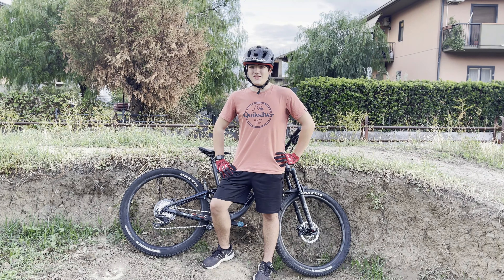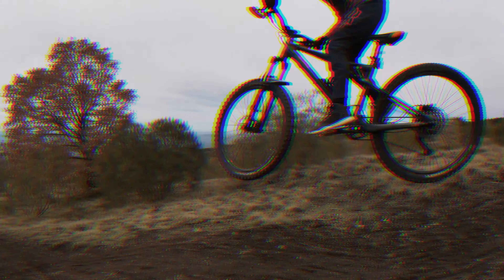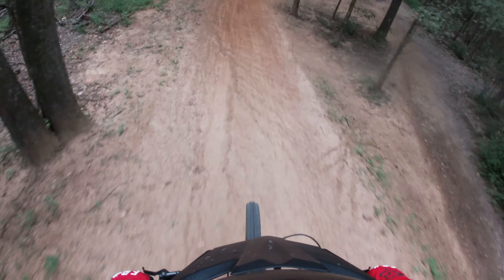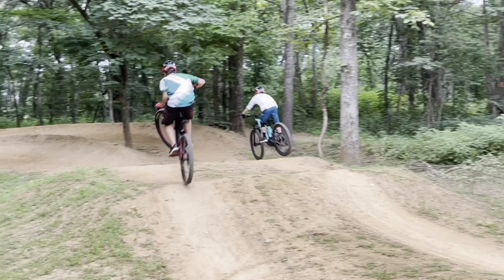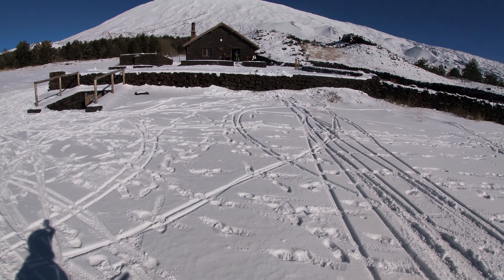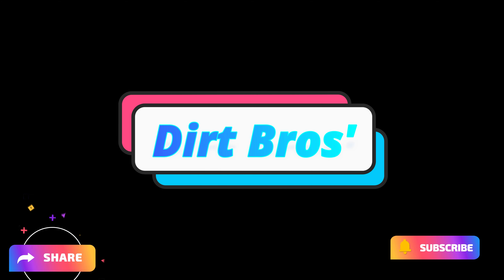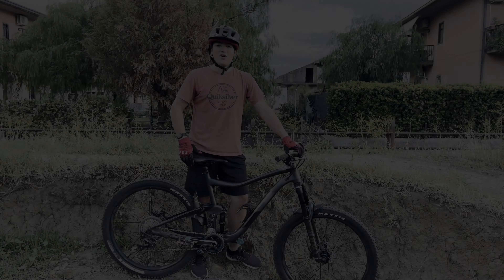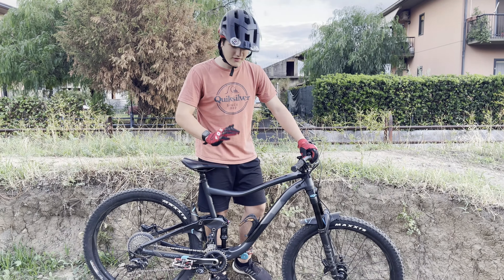Welcome back everybody to a brand new episode of Derpros, and today I got a new bike. All right guys, so this is a Giant Trance. Starting up front for components,